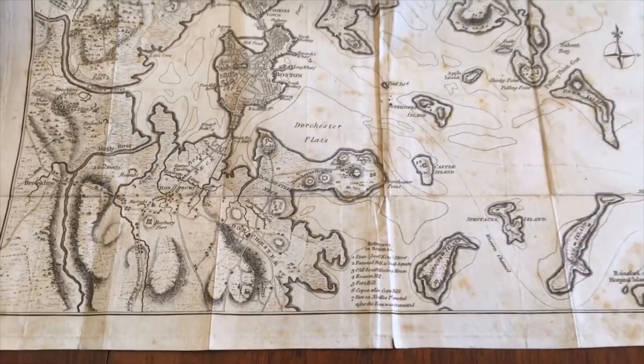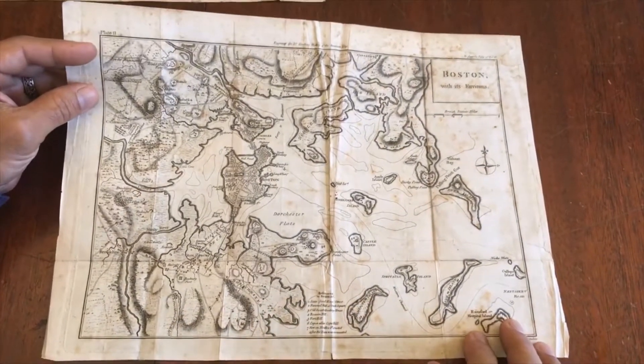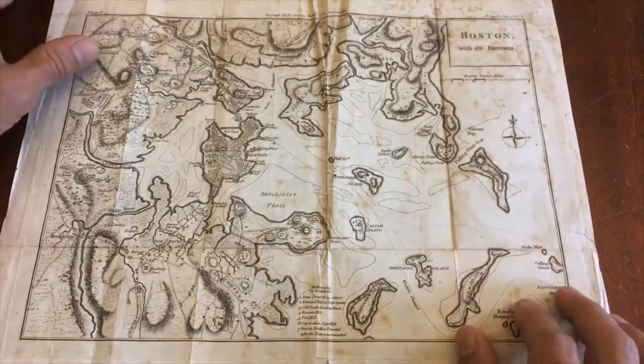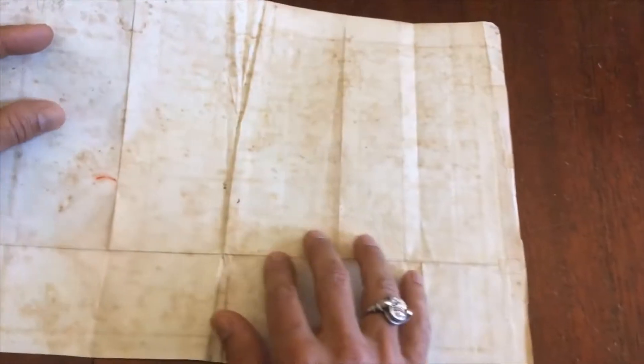The map has original fold lines as issued. There is a little bit of old paper wrinkling here, which is scarcely worthy of mention — that can be flattened readily. In fact, you could indeed send the map off to be cleaned. No big deal; that would be simple.